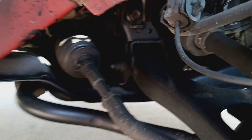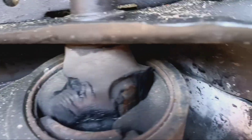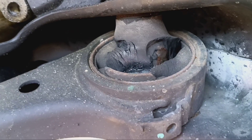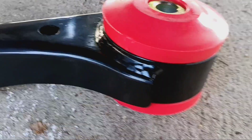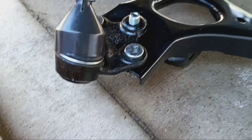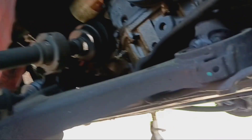Alright people, here's a closer look — see how it's all torn. It's been clunking under acceleration. Here's the new arm with the new bushing already installed, new ball joint as well. So we're gonna get these swapped out for that one, stay tuned people.